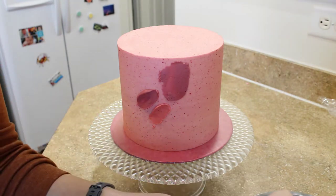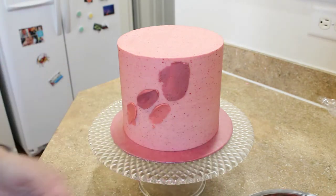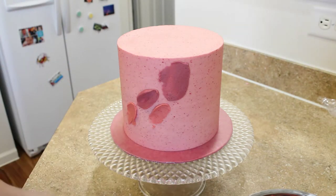You only need a small amount of frosting on your palette knife. Then spread it onto the cake until you have the coverage or texture that you like.